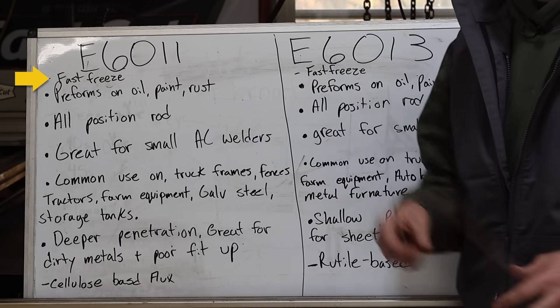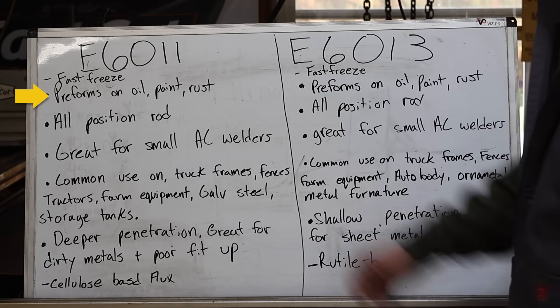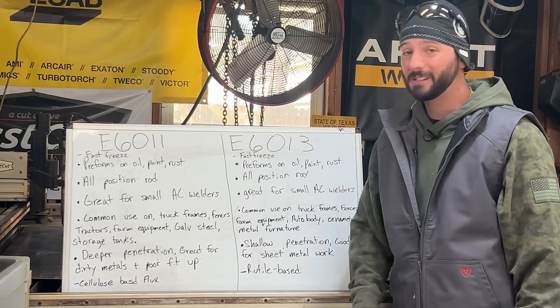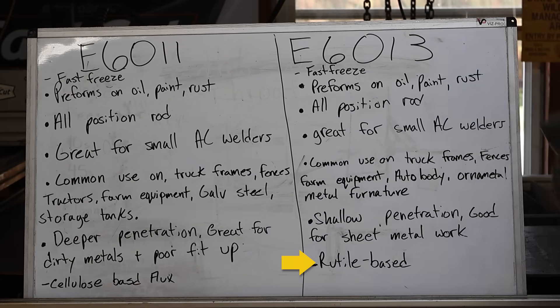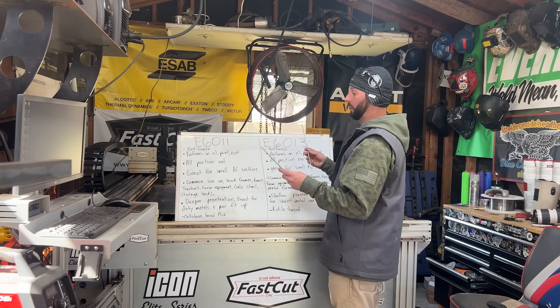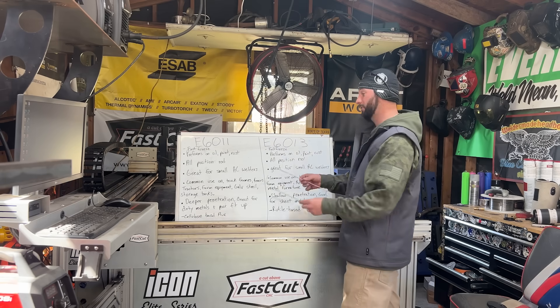At first glance they seem like pretty much the same rod, but they're very different for their applications. They're both fast freeze rods - that puddle solidifies fairly quickly. They both perform well on nasty, dirty material. They're all position rods - that's what these ones mean. Now that three and that one is a little bit different, and that comes down to this having a cellulose base flux and this one having a rutile base flux.